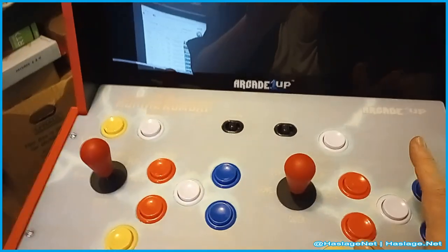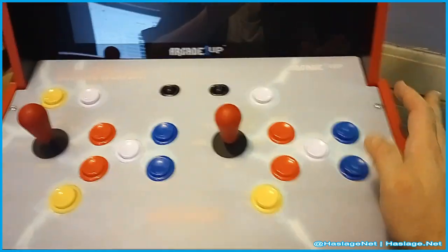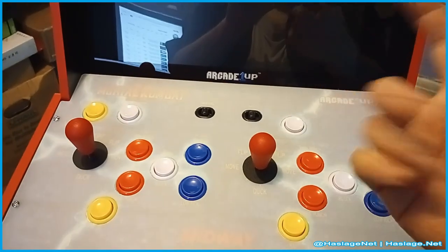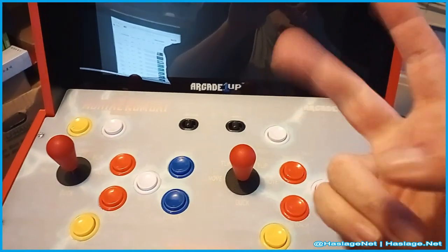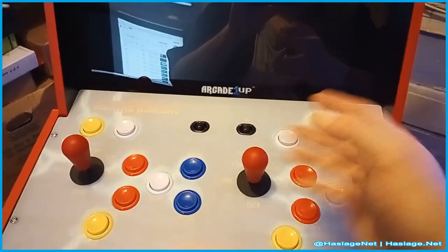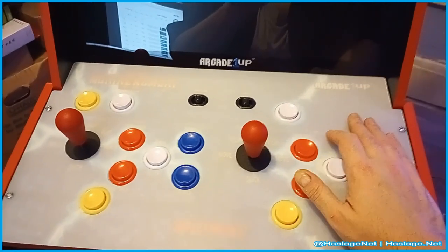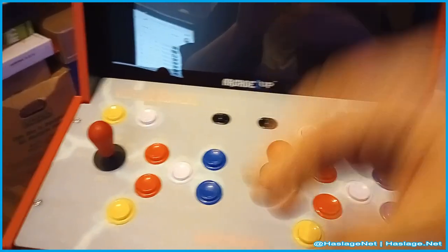I was hoping there would be a controller port so you could hook up a USB controller, but there is none. On the back there is the power input and a whole box that controls everything — the power cord plugs into it, you can plug an Ethernet cord in if you want, otherwise it's Wi-Fi with an antenna. There's also the connector for the joystick control module.